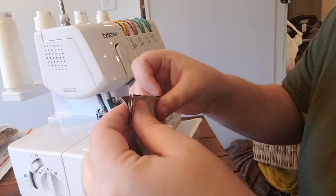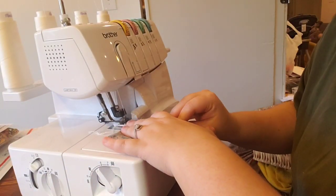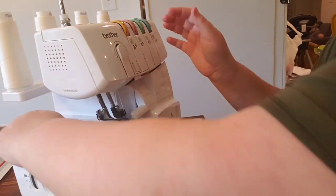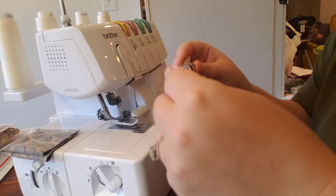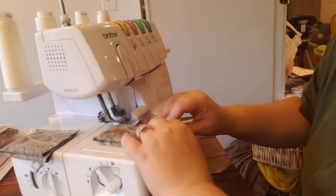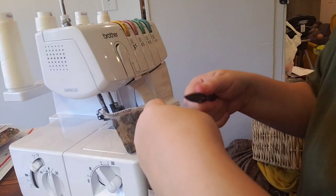Here is the cuff again — I've already folded it — and I'm going to stick the folded edge in first to serge. Same thing with the second cuff: make sure everything is still lined up since I didn't pin these.